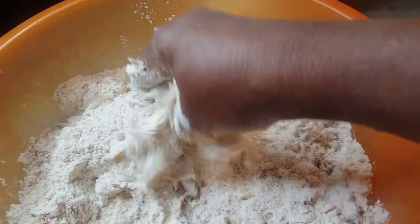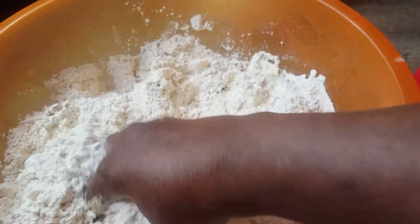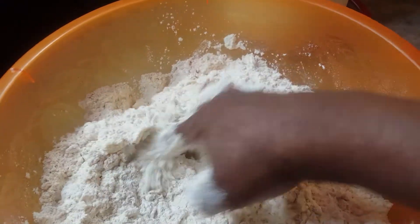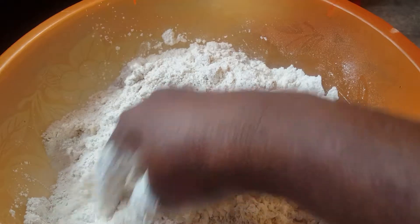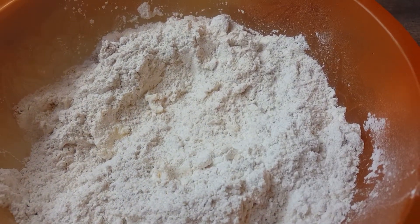I like my bake to be sweet. You don't have to use the amount of sugar that I just used — you can use less. I am going to use one cup of water.